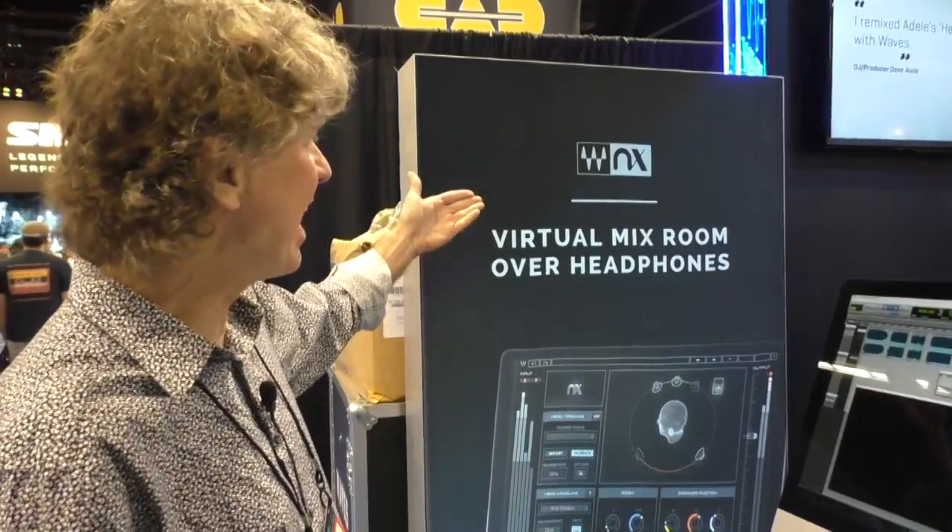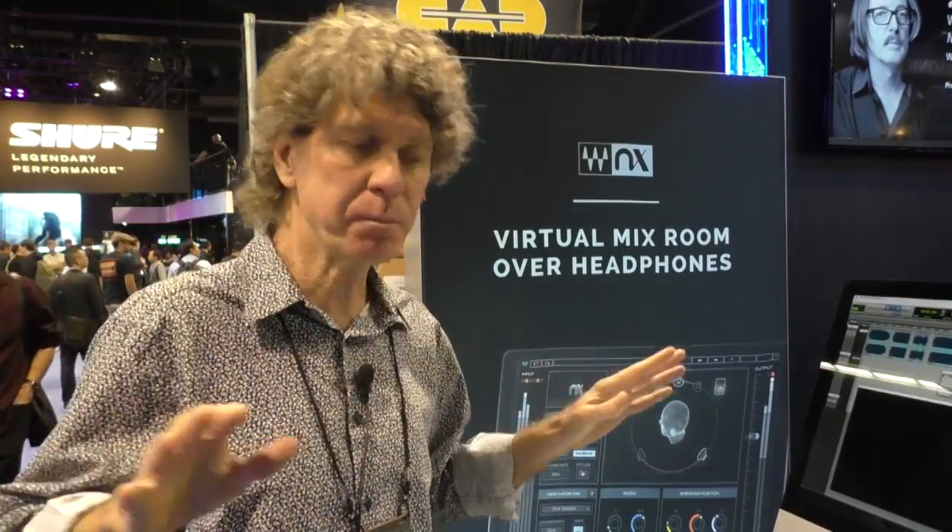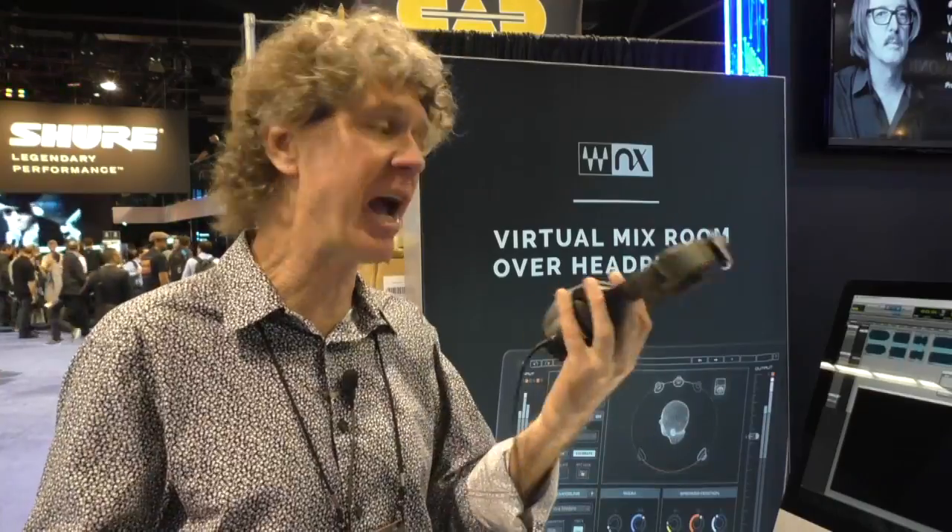Hi, I'm Mikael Graham. I don't work for Waves, but I'm actually here to show you a product that I believe in so much I came out to show it to you here at NAMM. It's called NX. It's a virtual room simulation that allows you to mix in headphones. It gives you a really clean, transparent, just beautiful way to mix using just a standard set of headphones.